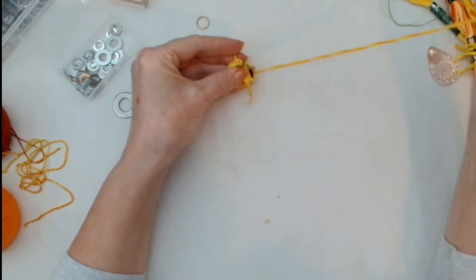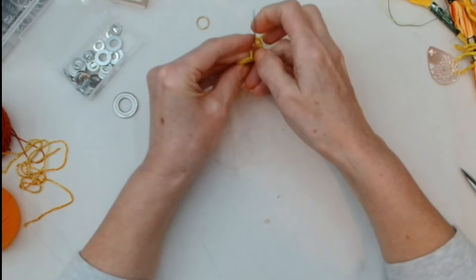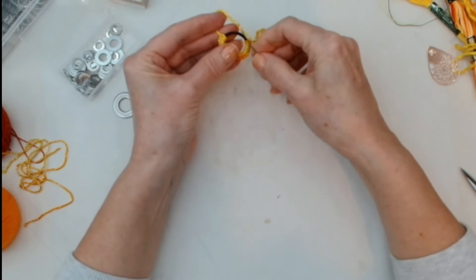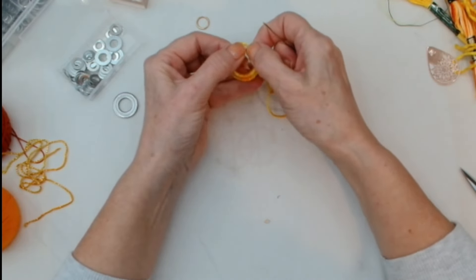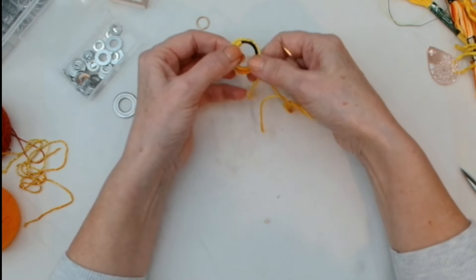These rubber — well, actually plastic — rings are good because they hold the threads and they don't slip around.